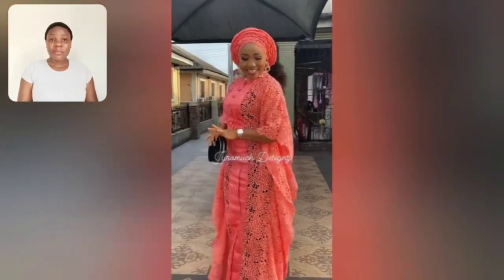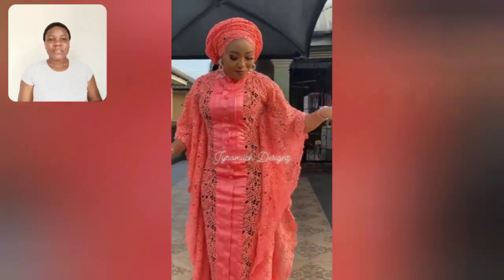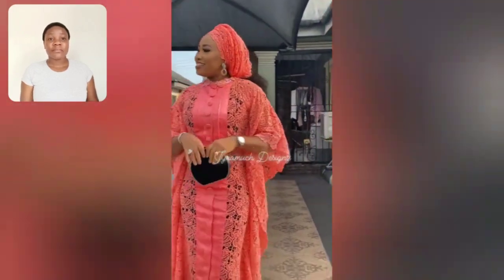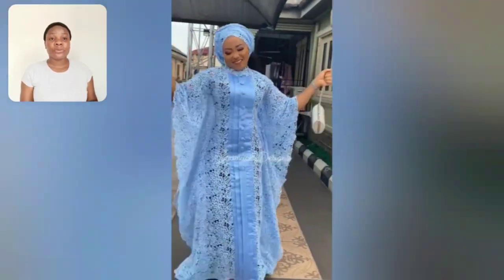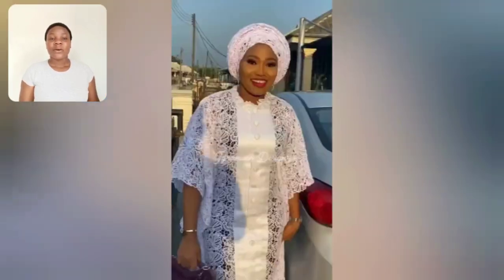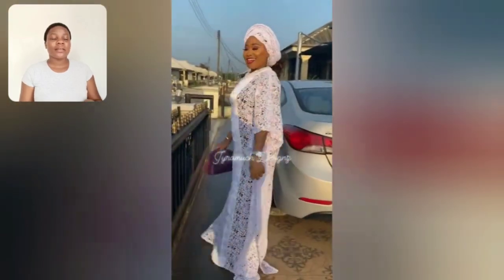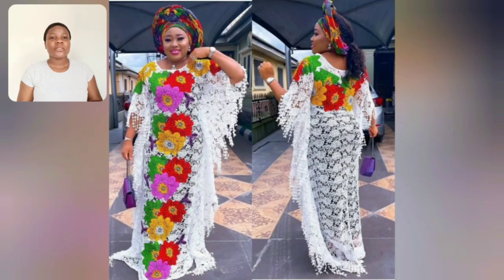Whether this is your first time visiting or today is the first time hearing my voice, you are most definitely welcome. This particular style you're going to be seeing in different colors: orange, blue, white and pink. So in case you like this style or the lace itself, you can go ahead and design it in any color of your choice.